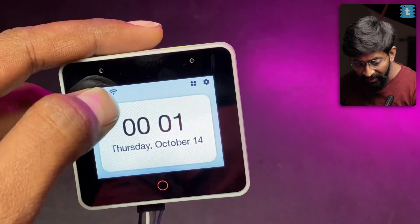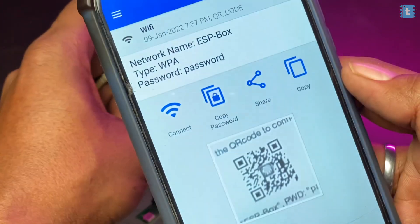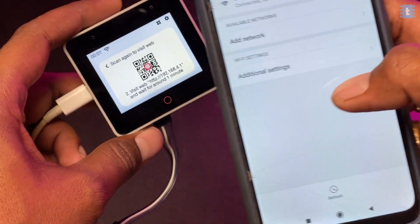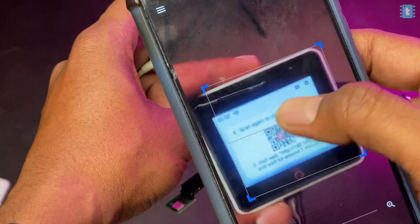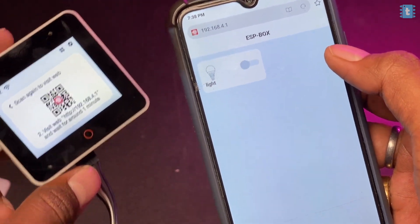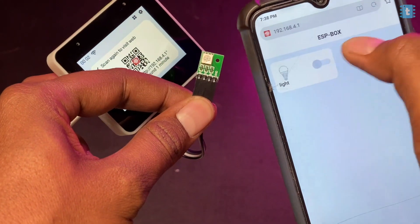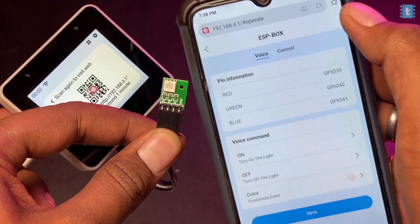There's a Wi-Fi button on the top; pressing it shows a QR code. Scanning it with a smartphone connects to the hotspot created by the device. After connecting, a second QR code appears on screen — scanning that gives an IP address. Opening that IP address in a browser reveals a tiny web application with a light button to turn the RGB LED on and off in real time.